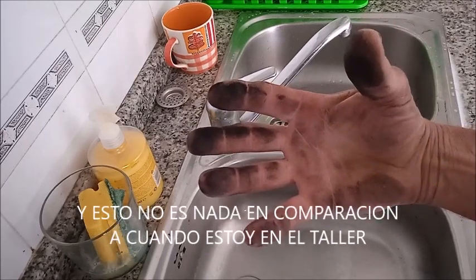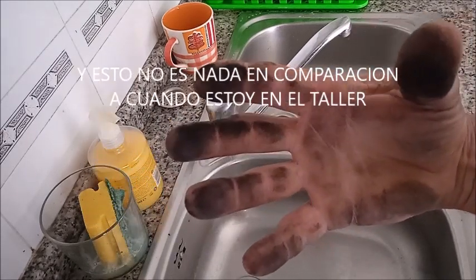Como estamos viendo, estuve un ratito trabajando con la caldera y, por supuesto, miren cuando se me pusieron las manos.